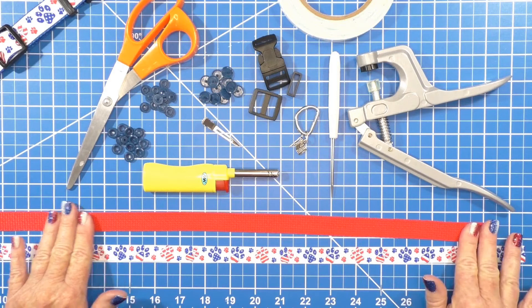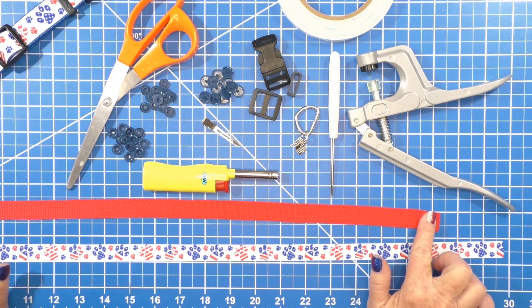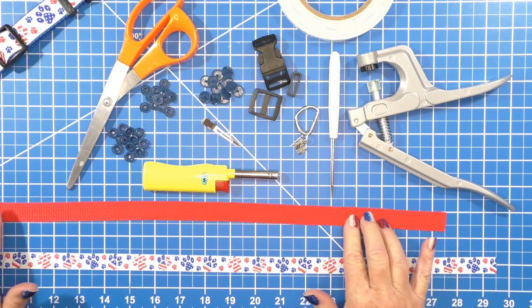We're gonna start off by making sure that you melt the ends of your webbing and your ribbon. You want to make sure that those are definitely sealed.